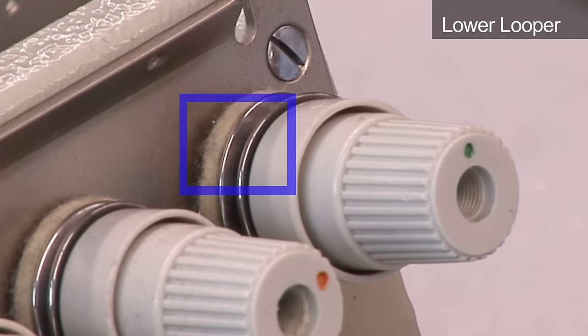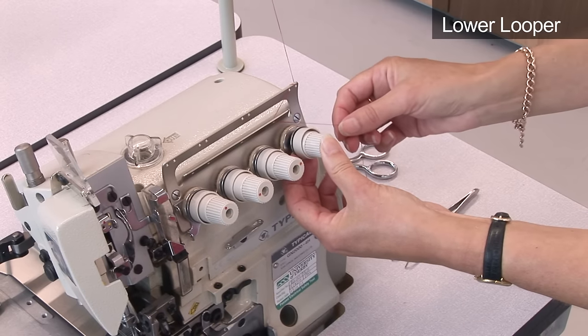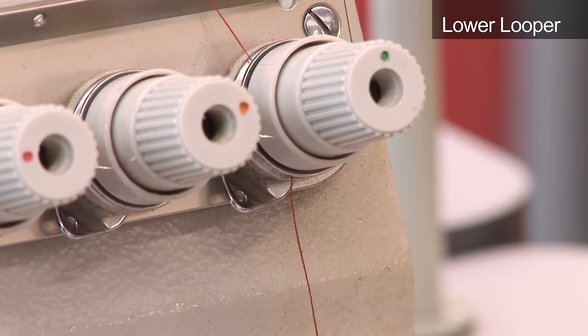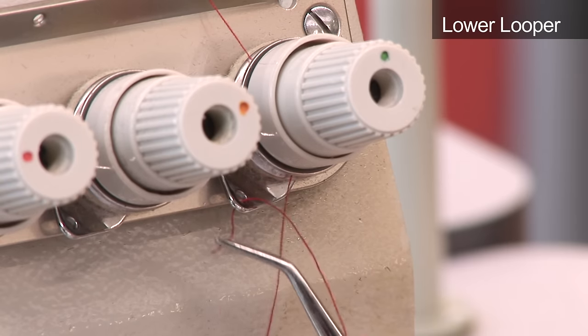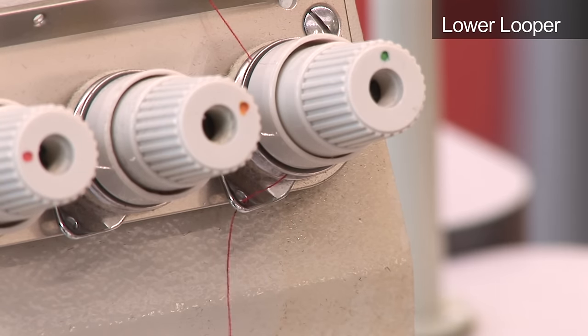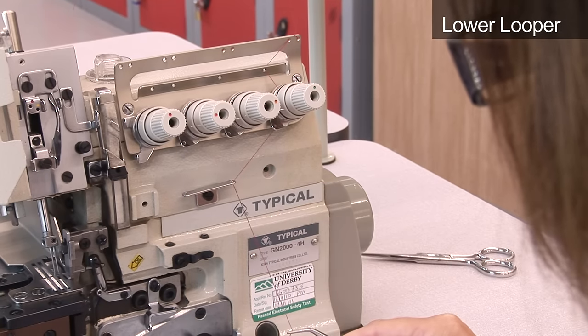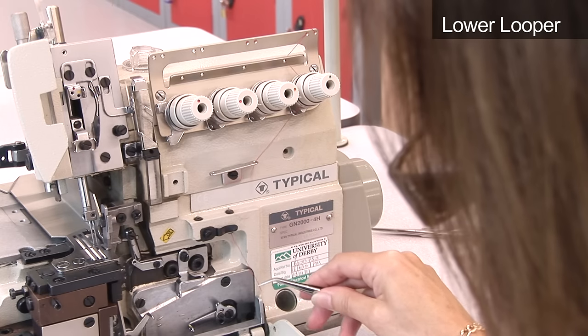Pass the thread through the tension plates in a clockwise direction. Then thread it through the hole below. Thread through the hole in the bar and pass through the next hole until the thread emerges below.